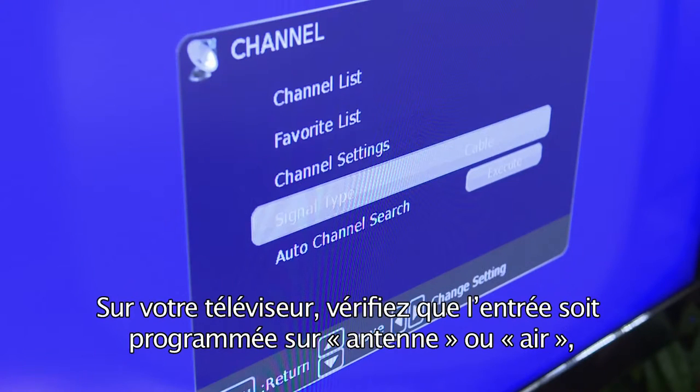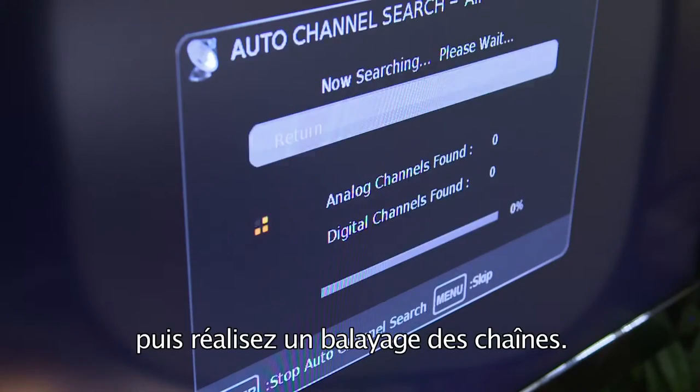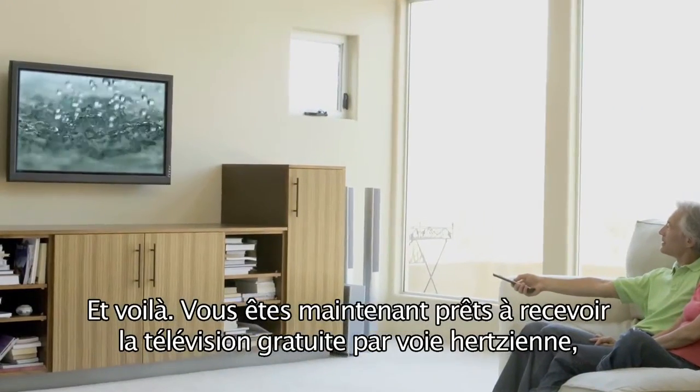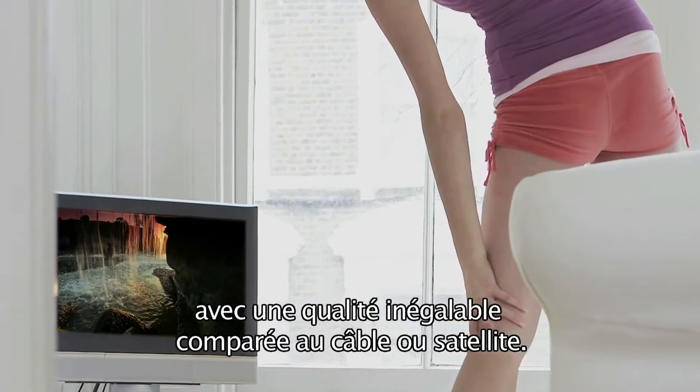On your television, make sure that your input is set to Antenna, or Air, and then scan for channels. And that's it! You are now ready to receive free, over-the-air television with unsurpassed quality compared to cable or satellite.